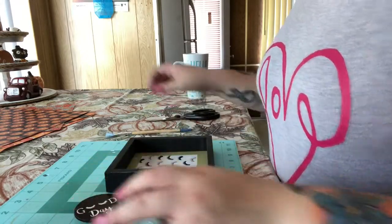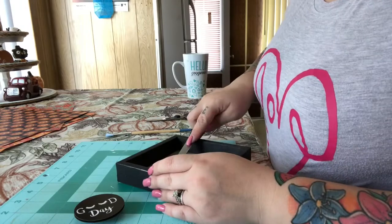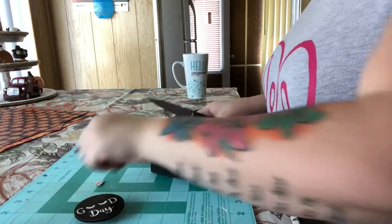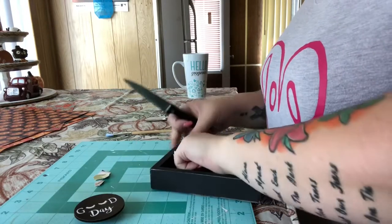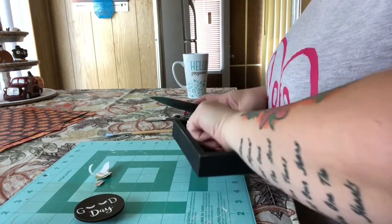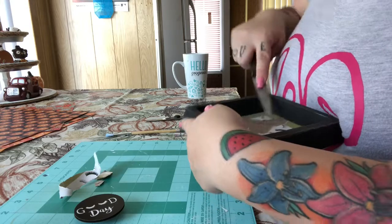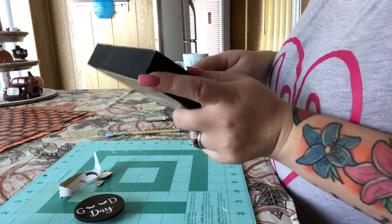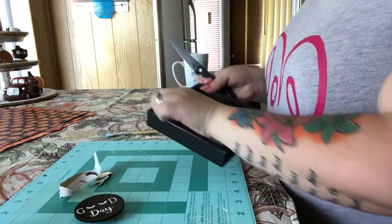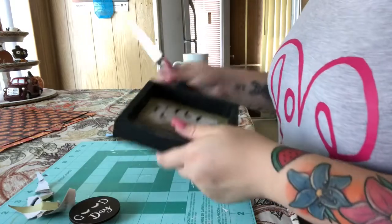I'm going to start by removing this paper. I guess I could have just left it, but part of it had already come off, so I figured I would just peel the rest of this off. I'll peel this off and be right back, then we can move to the next step.